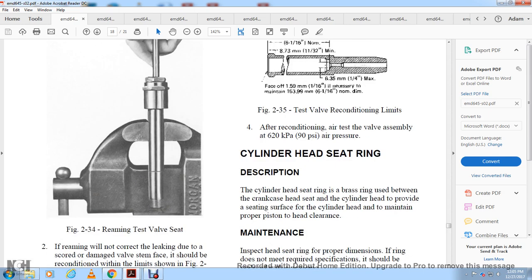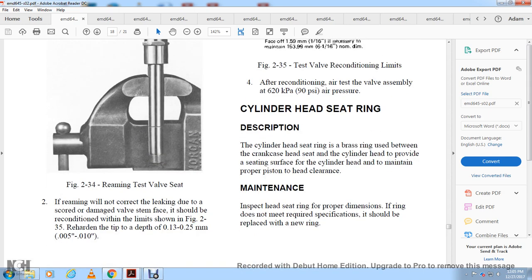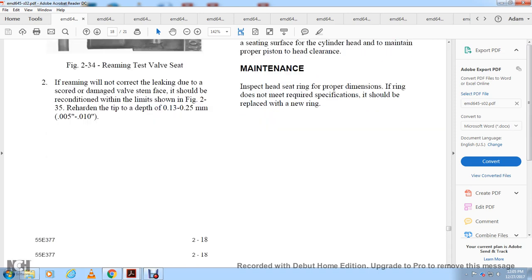Seat ring description: the seat ring is a brass ring placed between the crankcase and cylinder head to provide seating for the cylinder head, maintain proper piston-to-head clearance, and provide proper positioning. Inspect the head seat ring for proper dimensions. If the ring does not meet specifications, it should be replaced with a new ring.